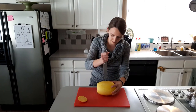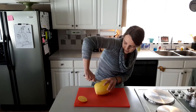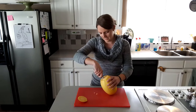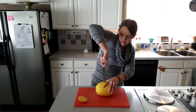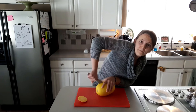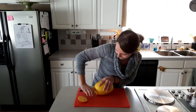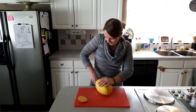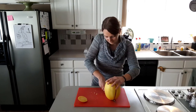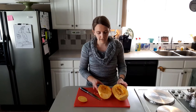They say to put the knife in the middle and then just push down. Now my knife is stuck - there we go! And then you go on the other side and do the same thing. It did go all the way through. Look how easy that was! I do really like spaghetti squash, and every time I try to cook it, that's pretty much how it works. It's a lot of brute force!